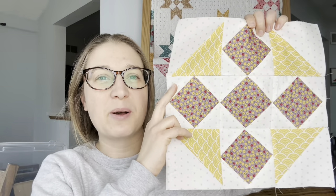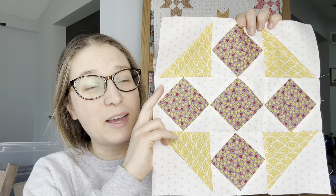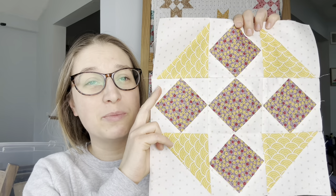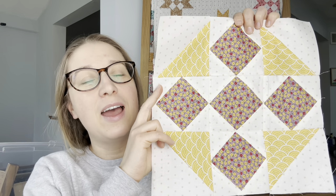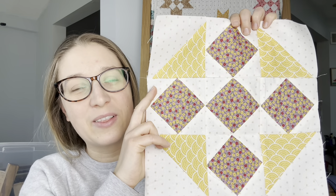And there's our block, all pressed. Here is block 31. I hope you had a fun time making this. If you have any questions just leave them in the comments below and I'll be sure to answer. I'll see you back here next week for the next three blocks — thanks for following along.